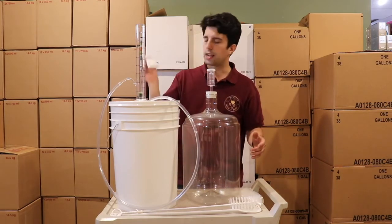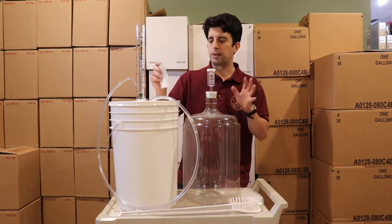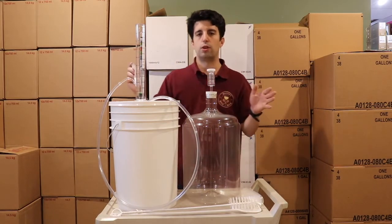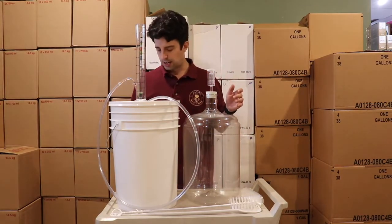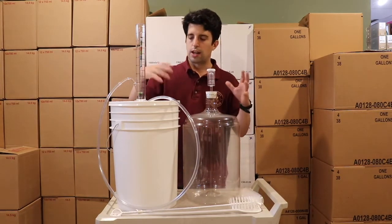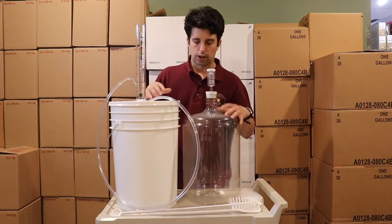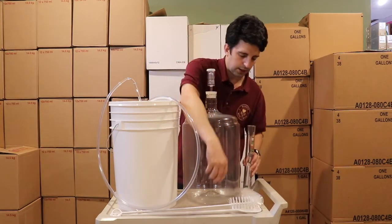We also have a bag of Septox, which is a no-rinse cleaner. Instructions come with it — you add 50 grams into a one gallon solution and it's a no-rinse cleaner. Anything the wine or juice would touch you give a quick clean for sanitizing.